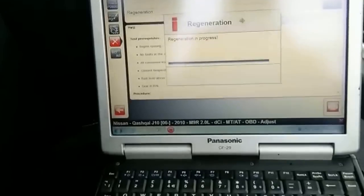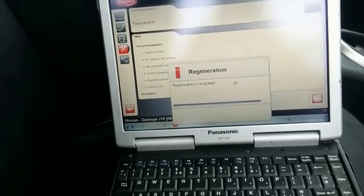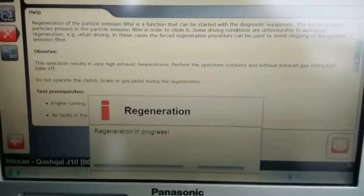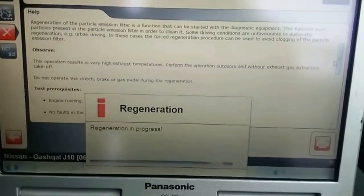So if I move this out of the way, you can see the regen procedures. It shows you what it does — it cleans the diesel particulate filter.